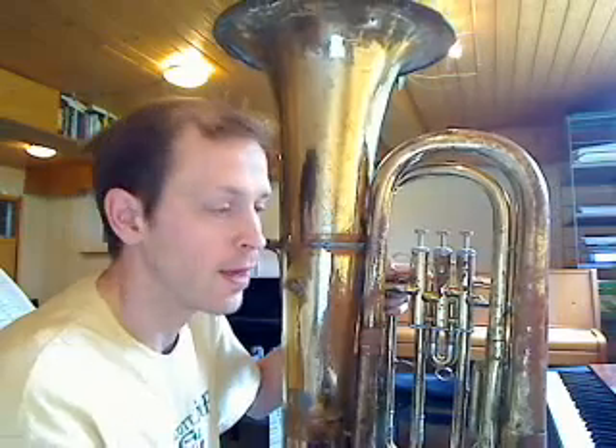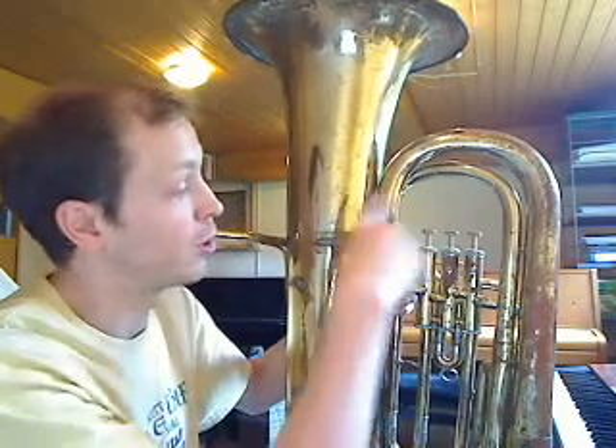If we think about a trumpet, we'll notice the first principle of the two principles we'll need to know about how brass instruments work. A trumpet has a very short pathway for the air to flow through, and a tuba has a very long pathway. Trumpets produce very high notes, and tubas produce very low notes. So the longer the pathway, the lower the note — the longer, the lower.